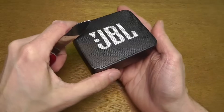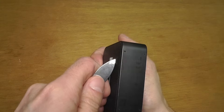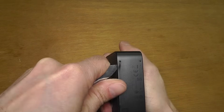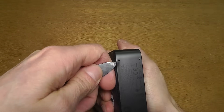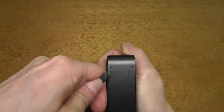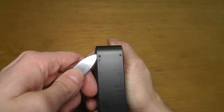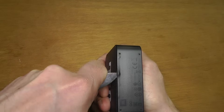We want to remove the metal grille first, which is glued in place. I'm going to use my pocket knife to cut around it. I didn't really figure out how it works beforehand, so I'm not doing a great job here — but this gives you the opportunity to learn what to do and what not to do.